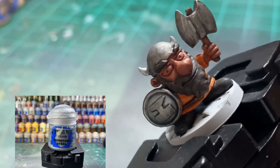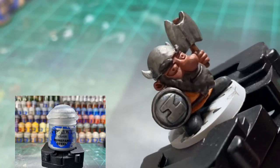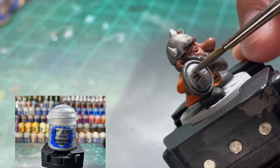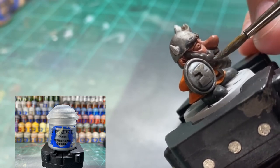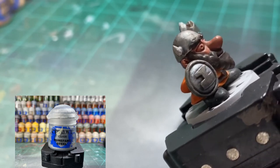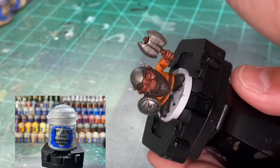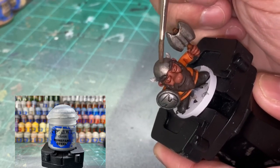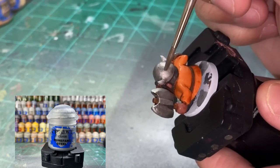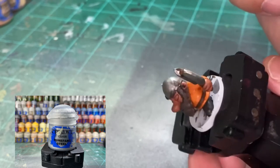Shades are done, let it sit until completely dry - and as you can tell there is some contrast to it which looks decent. First thing we're going to use is Runefang Steel and we're going to be doing this in a couple of layers. For the axe, you can see the definition between the end versus the middle - we just want to hit those edges as shown in the card art. We also want to hit the anvil on the shield and the edges of the shield. I put three or four coats on the axe edges to make it pop.